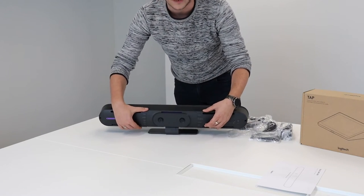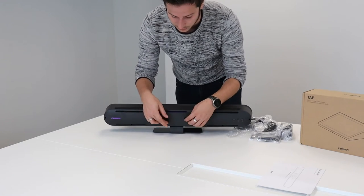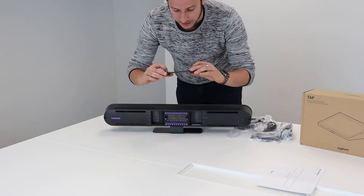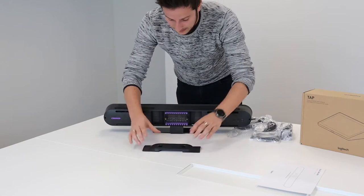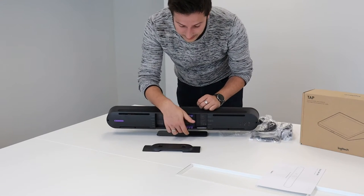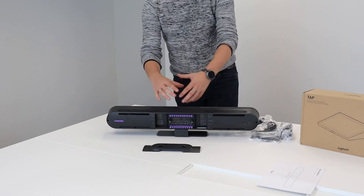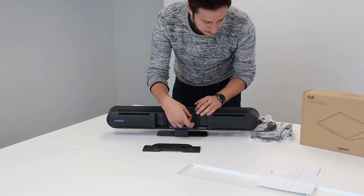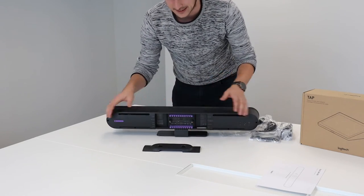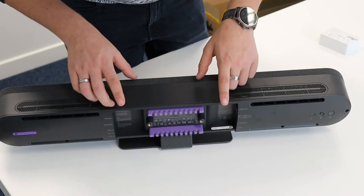The AI camera can adjust — zoom in, zoom out, pan, tilt — whatever it needs to do to get everyone inside the picture. This all happens automatically, and you can adjust it via the Tap, which we'll go through in a minute. If we turn this camera around, we have the location where all the cables go. There's a little cover which we can easily open, and as you can see the cable management is well thought out — the cables can be placed neatly inside these clips on the bar.